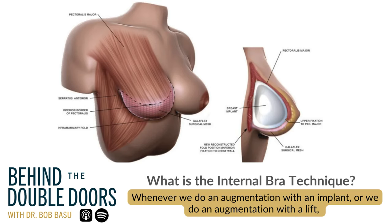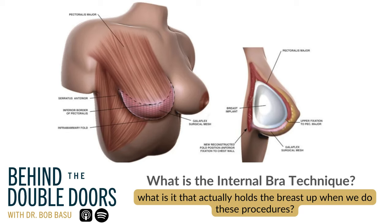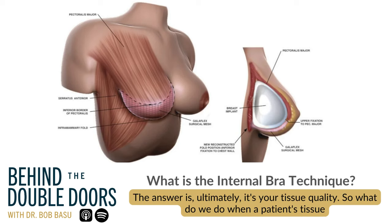Whenever we do an augmentation with an implant or we do an augmentation with a lift, what is it that actually holds the breast up when we do these procedures? The answer is ultimately it's your tissue quality.